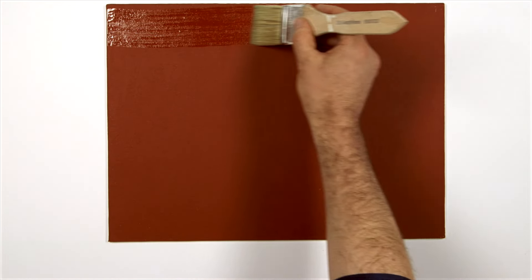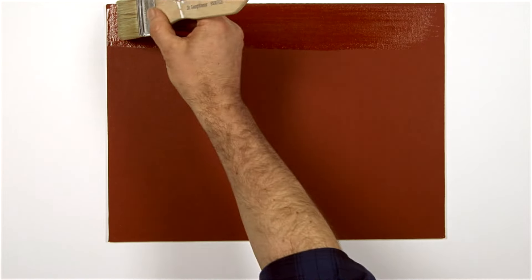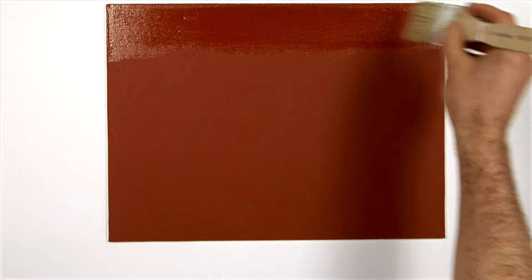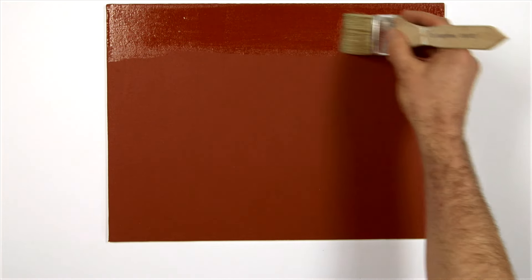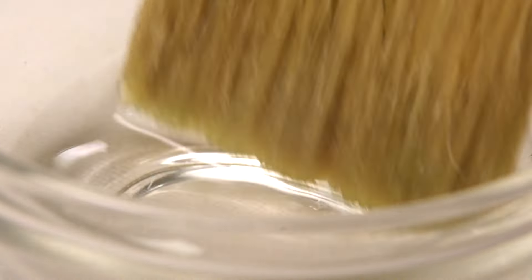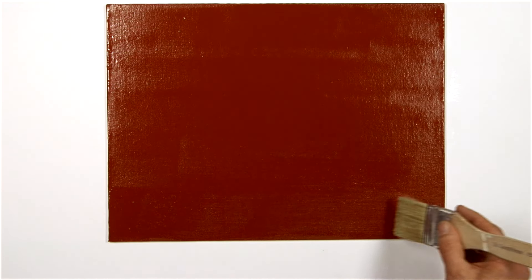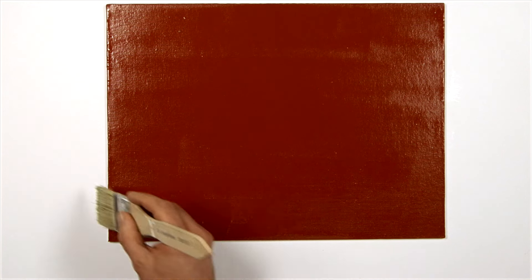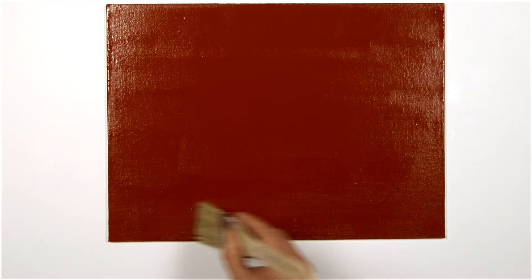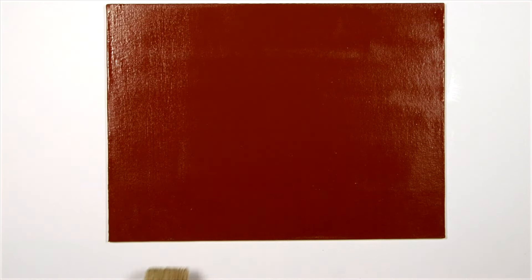This varnish brush is perfect for the job. I'm using this bowl as it is wider than my brush. I'm applying the varnish smoothly and in one direction until the painting is coated. Now I'm laying off the stroke to ensure an even coating.